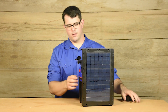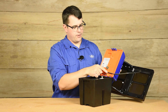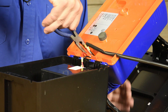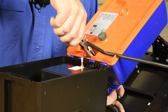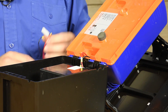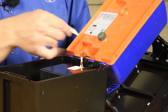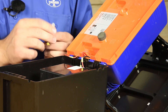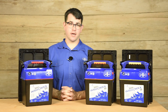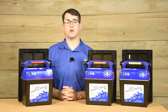We'll cover how to recharge. Open the energizer and disconnect the solar panel from the circuit board, then disconnect the positive lead and the negative lead. Each IntelliShock energizer comes with a 110 volt adapter. Simply plug in positive to positive and negative to negative just as we detached the solar panel. Plug it in and let it recharge. If you have any questions about Solar IntelliShock energizers or fencing in general, please give Premier a call at 1-800-282-6631 or visit our website at PremierOneSupplies.com.